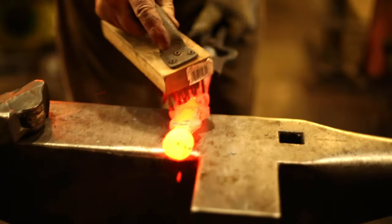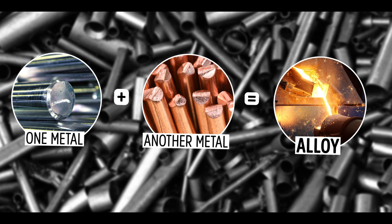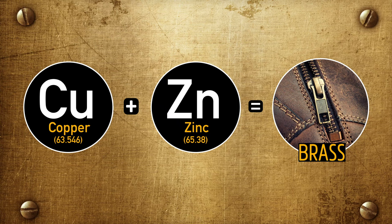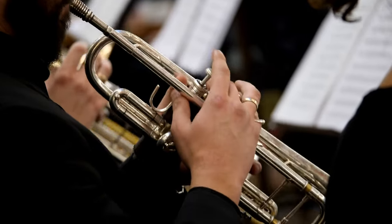Blacksmiths mostly work with mixtures of metals. Mixing different metals creates what's called an alloy — a new substance that has its own characteristics and personality. Brass, for example, is an alloy of copper and zinc, and it's really resistant to corrosion and has great acoustic properties, so it's used in instruments like the trumpet.